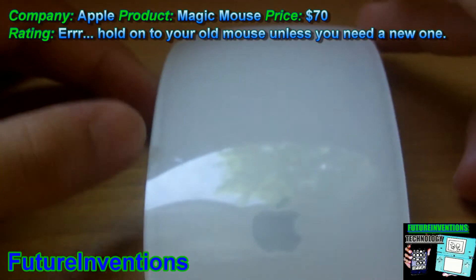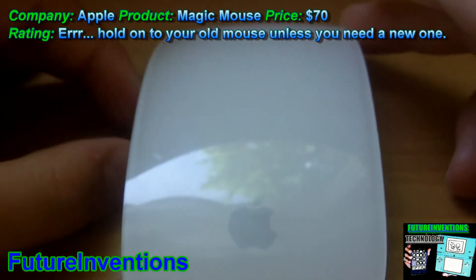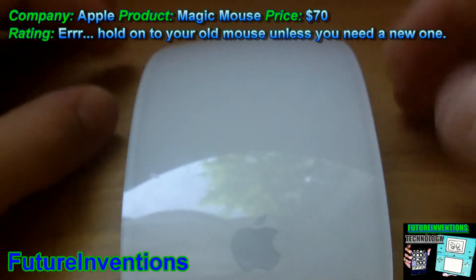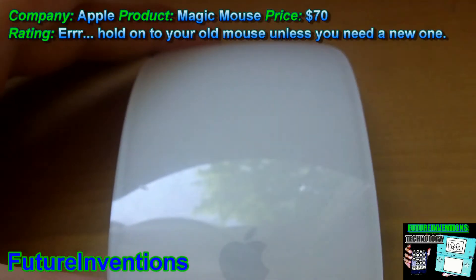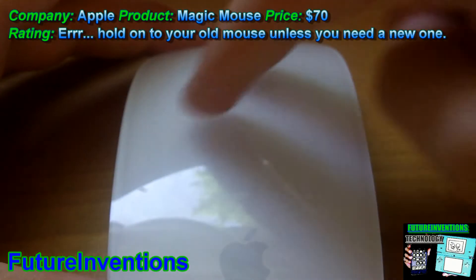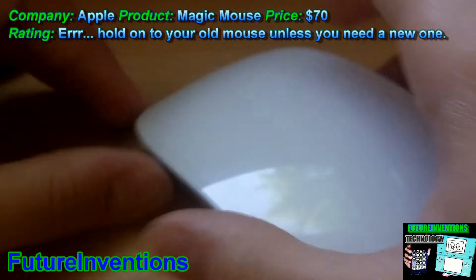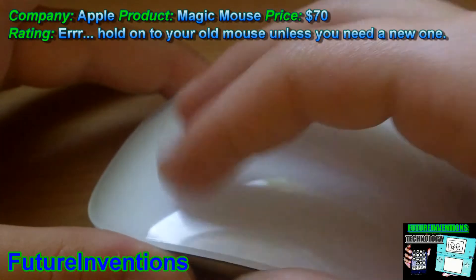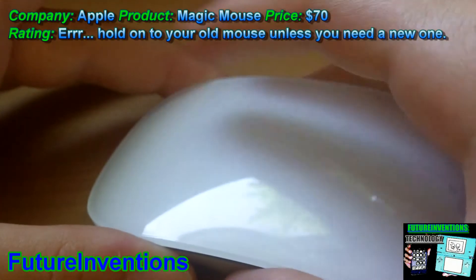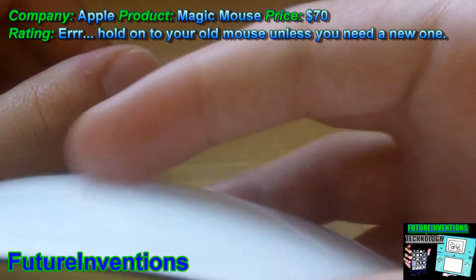For scrolling, you just scroll like that. And if you want to go through different webpages, or if you want to slide through pictures, you can just go like this with two fingers — just slide. It's a little hard to do, but your fingers will get used to the action.